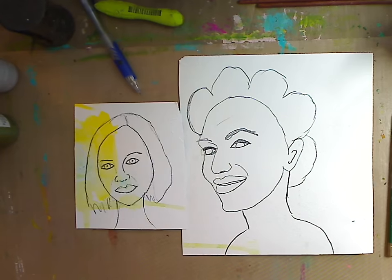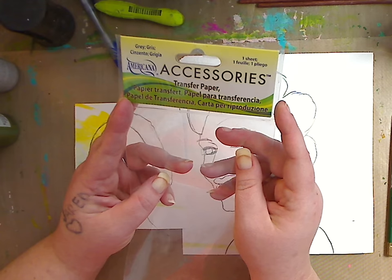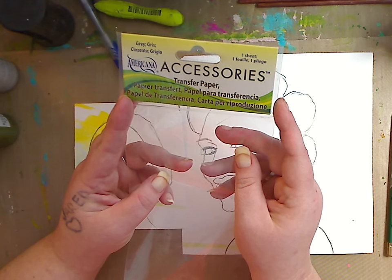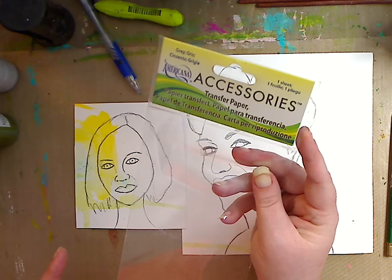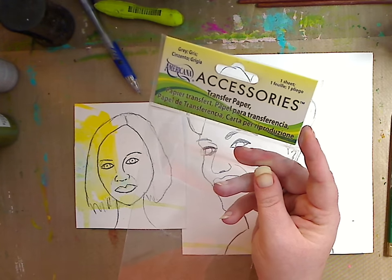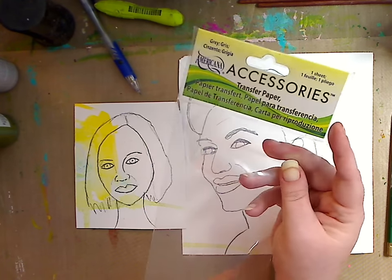That is fantastic — all we had to do was scribble. So let me show you: this is an Americana accessory transfer paper, one big sheet, probably a couple of bucks. And you know what — can you paint before you trace? Of course! Let me show you what I do.